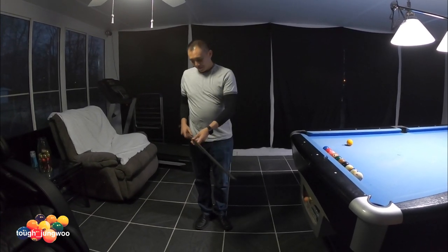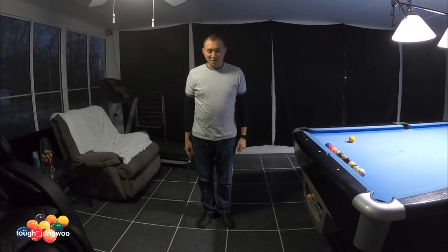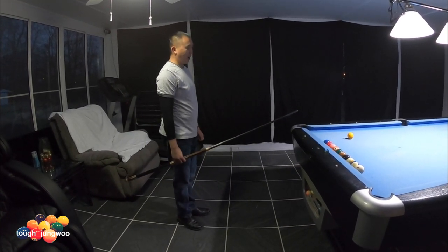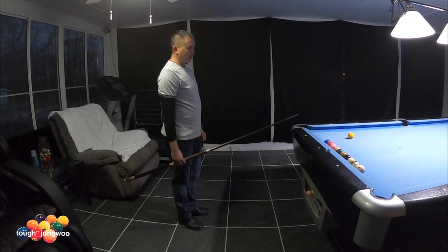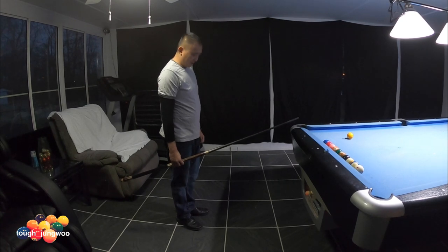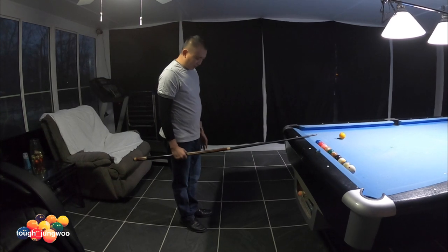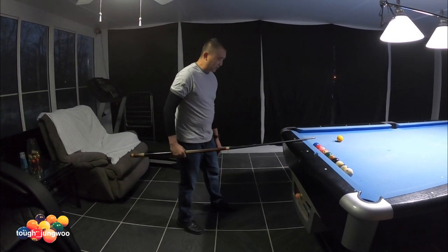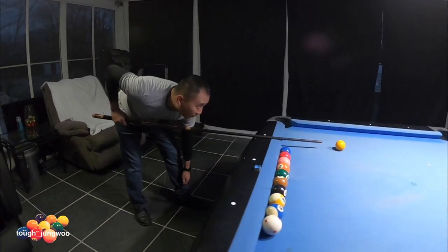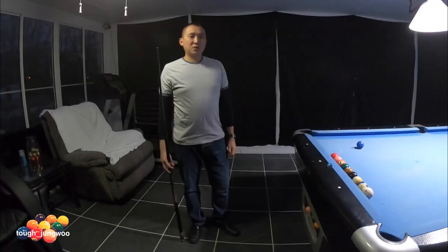Get your cue stick and get it on its balance point. You're pretty much standing almost at attention, then you're gonna pivot towards the shot. The objective is to pocket the object ball into that corner pocket on the left side. Use one hand, step up, your leading foot will open up, bend at the waist, take your aim, and stroke.